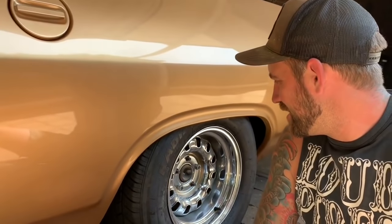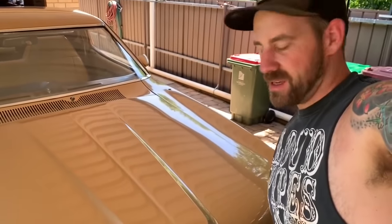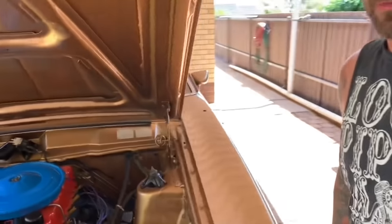Good news — the car's now on the ground and it is sitting ridiculous. It looks awesome. One thing I haven't shown you guys is under the bonnet of this thing — it is pretty tidy. George did paint it, he painted the engine, and obviously it's still running a six, but it looks pretty bloody good.